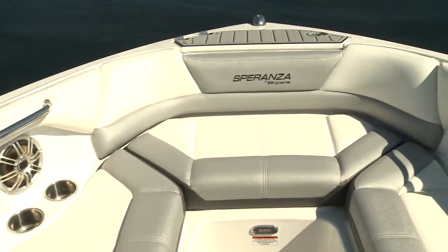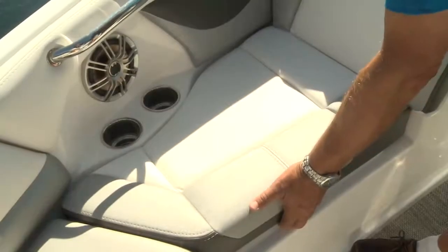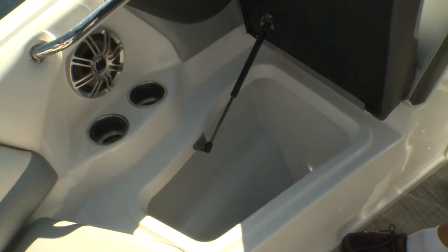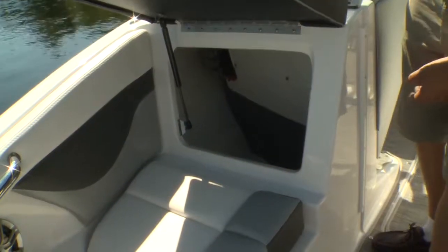Bow seating is generous with excellent backrests and upholstered combings. The main base cushions are supported by struts, easing access to the well-finished lockers. Lifting the starboard back cushion reveals the helm console storage.